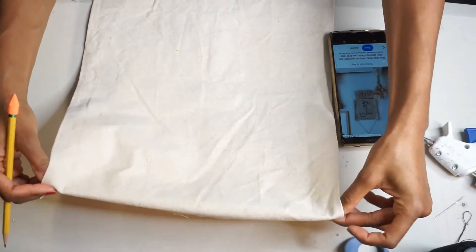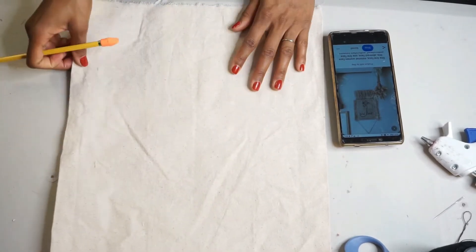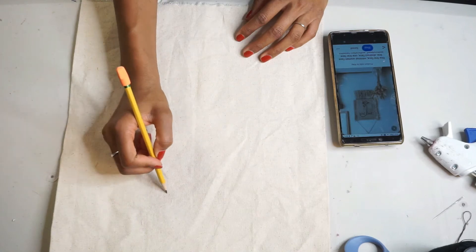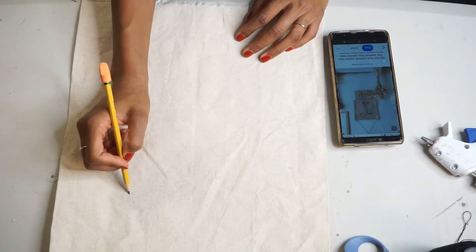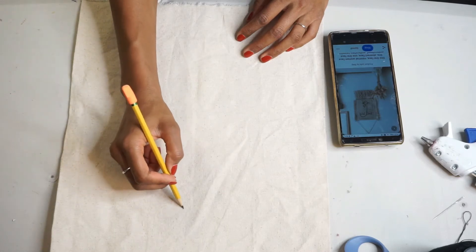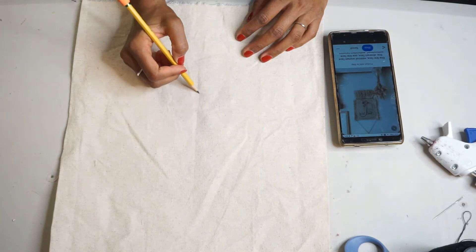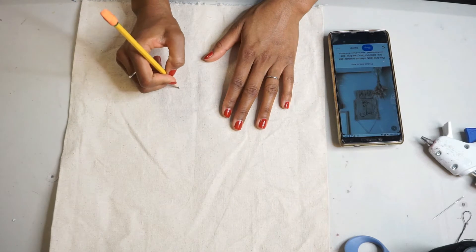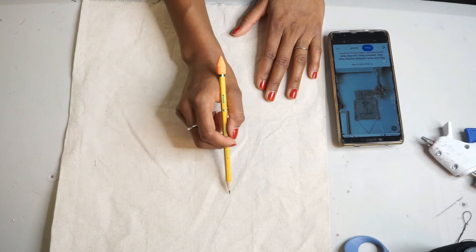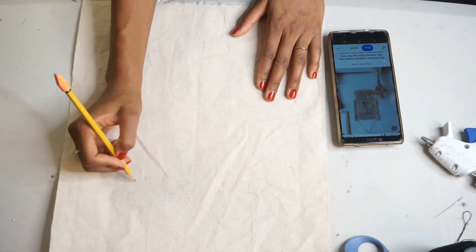I'm going to just freehand trace the drawing onto this fabric by looking at the picture from Pinterest, as you can already see it right there. It's a very simple design, so it's not hard to draw or freehand. The good thing about this material is you can easily erase it if you need to. So I was able to erase where I messed up and go back and redo it. Line drawing is actually super simple — you're just following the lines of the artwork that you see.